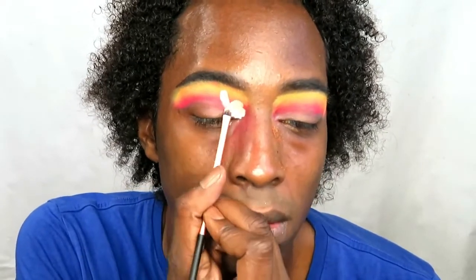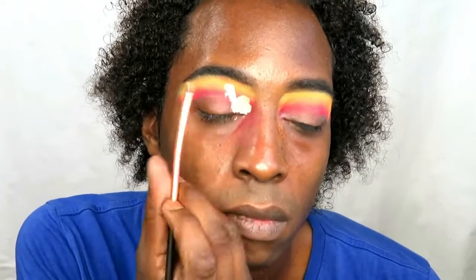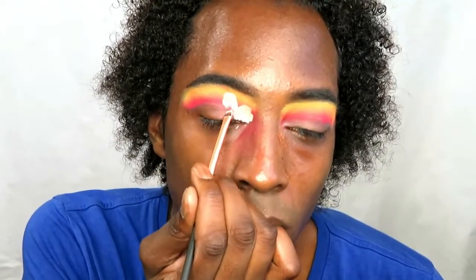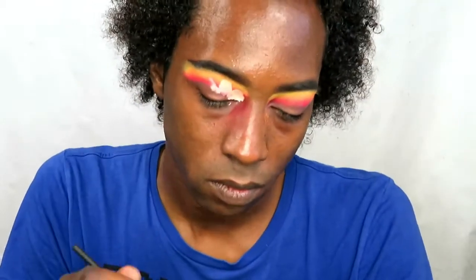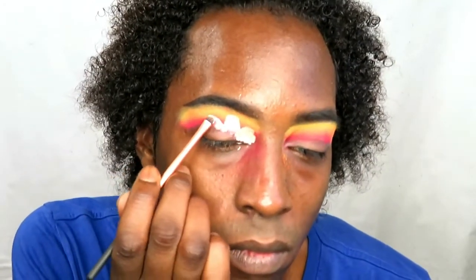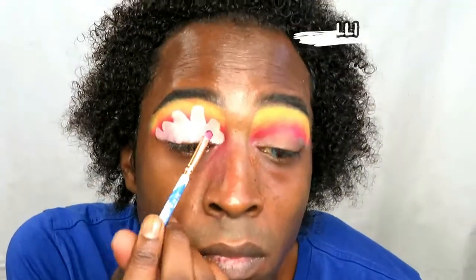Now I'm going to cut my crease — but instead of a straight cut, I'm going to create like a wavy pattern or a cloud pattern with the concealer I'm using. Once I'm happy with that, I'll move on to the next shade.